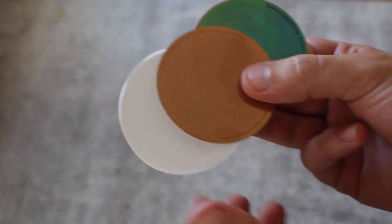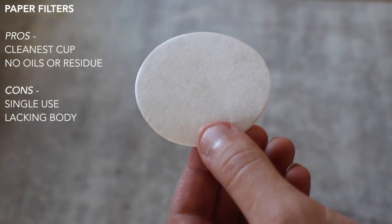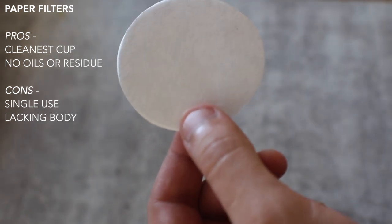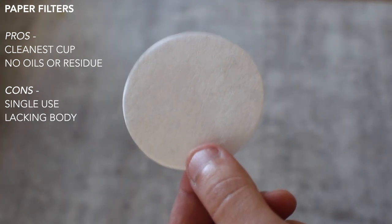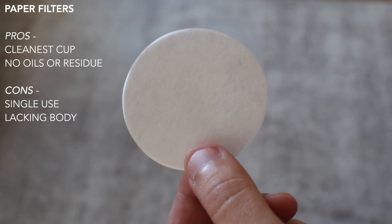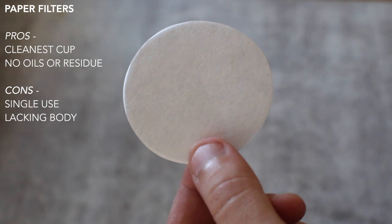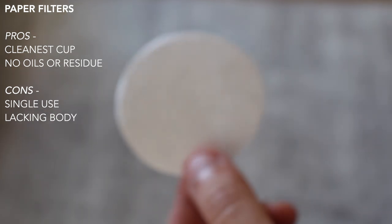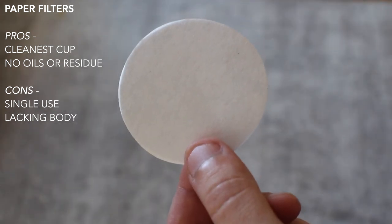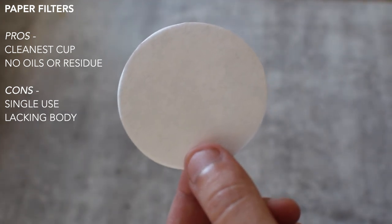Let's break these down one by one. First up is the paper filter. As I anticipated, the paper filter is the cleanest by a pretty far margin. I prefer a clean cup because it brings through all those unique flavors that can sometimes get muddled otherwise. The paper filter blocks oils and grounds from coming through, which can muddle the experience — but that gain in clarity also means a loss in body.